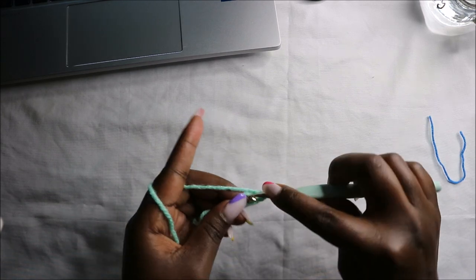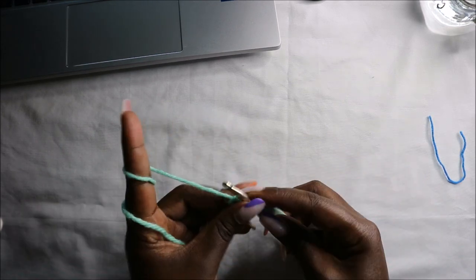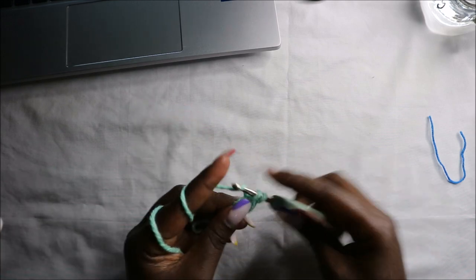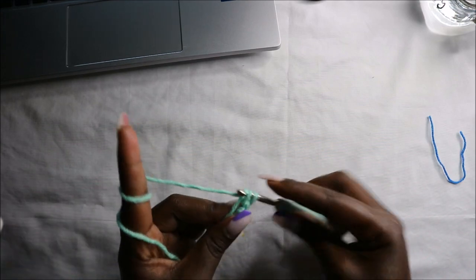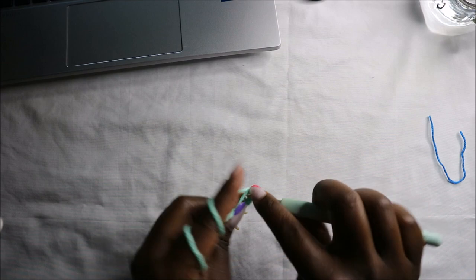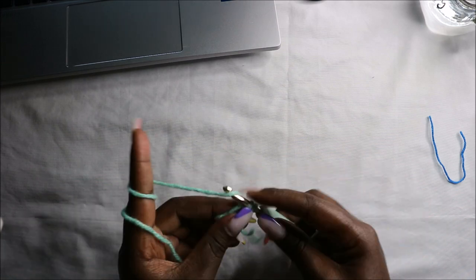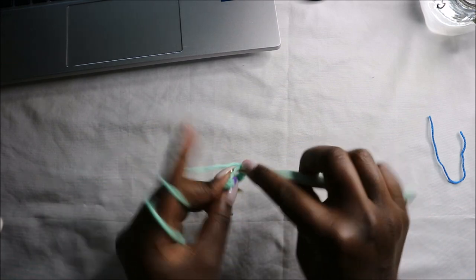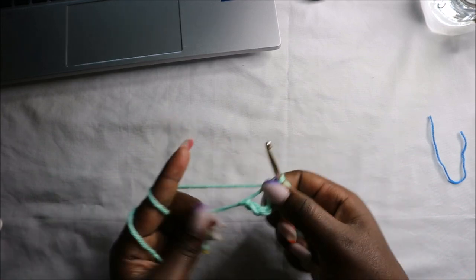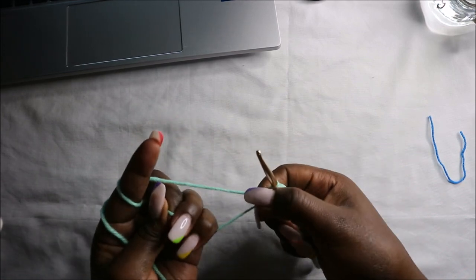We're going to start with a magic ring and then do six single crochets into the magic ring: one, two, three, four, five, and six. Then pull the end to close the gap.